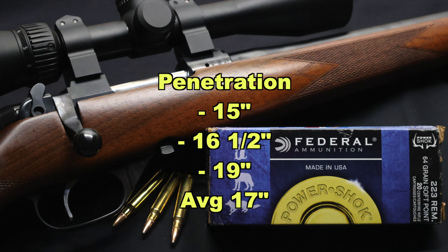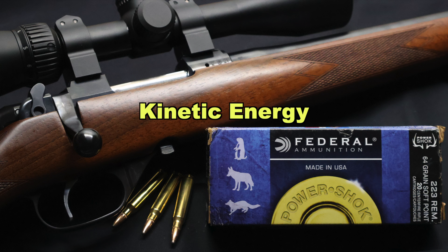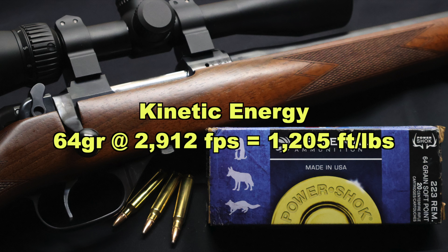If you're using these for varmint hunting, 17 inches average penetration might be a bit more than you want. Seeing as how these retain most of their weight — they didn't blow up and break up — they expanded a lot, and these are going to punch all the way through any varmint you're shooting with them. Varmint hunters, let me know in the comments if you would actually use this stuff. These performed very differently than a lot of your ballistic tip varmint bullets. Now onto kinetic energy: with a 64 grain bullet going an average of 2,912 feet per second, we're looking at 1,205 foot pounds of energy at the muzzle.